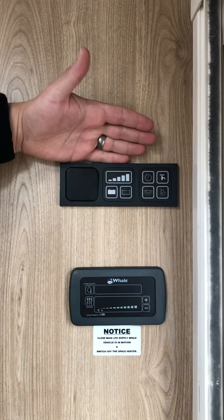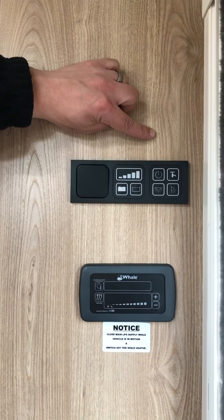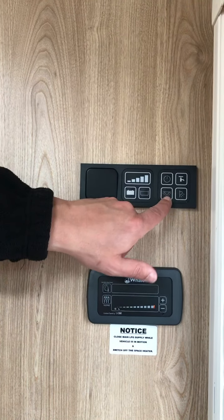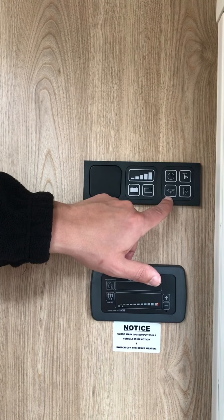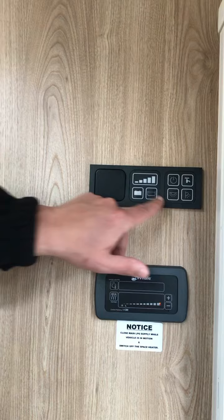Over here you have your main control panel. There's a button here that turns on your 12-volt system. There, turns on your lights inside. And that one turns on your lights on the outside. Once the inside light is on, all the lights will work independently via various switches.